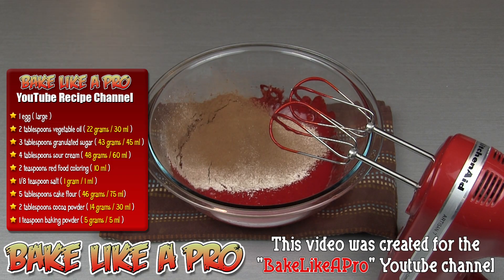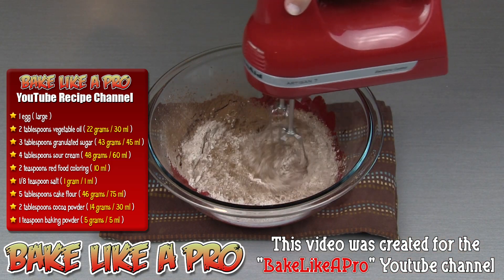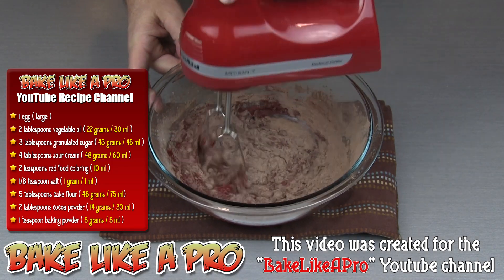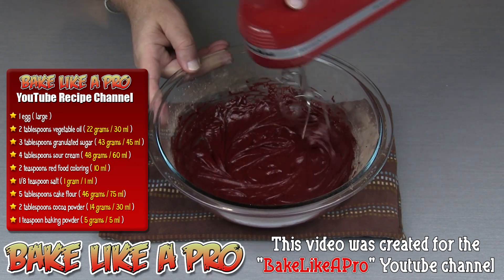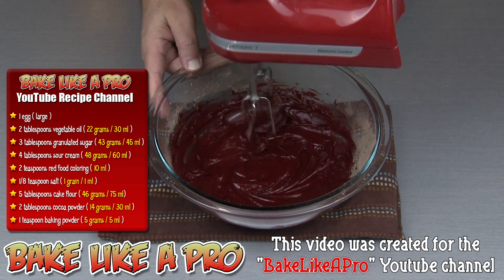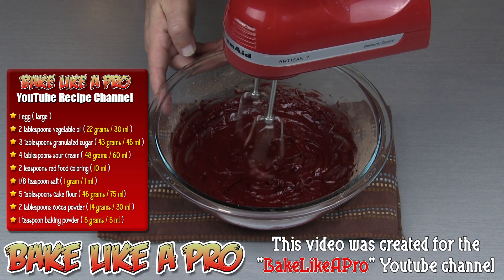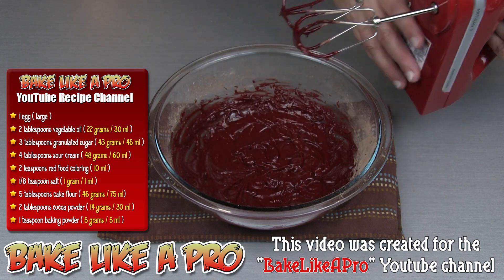Grab our mixer and just slowly start incorporating this — just speed number one. I don't want to overwork my batter. Once you think it's mixed and it looks good, just clean off your beaters and we are ready to fill our pan.